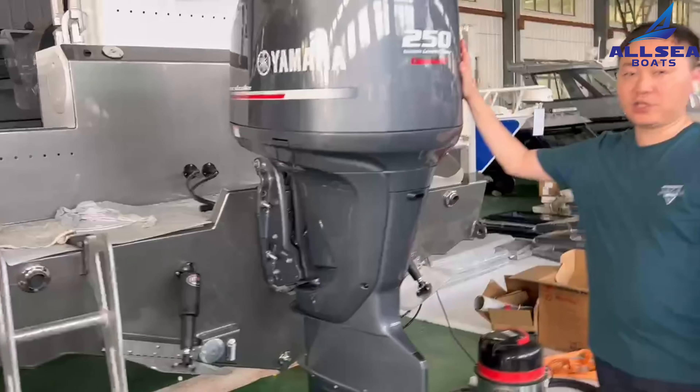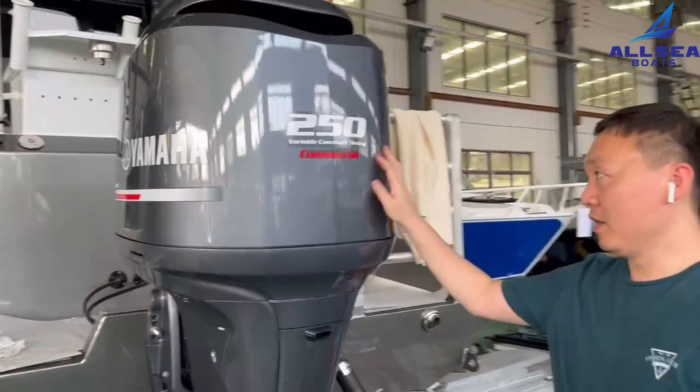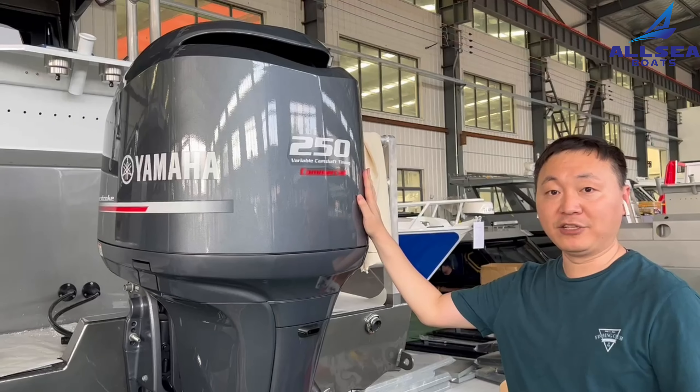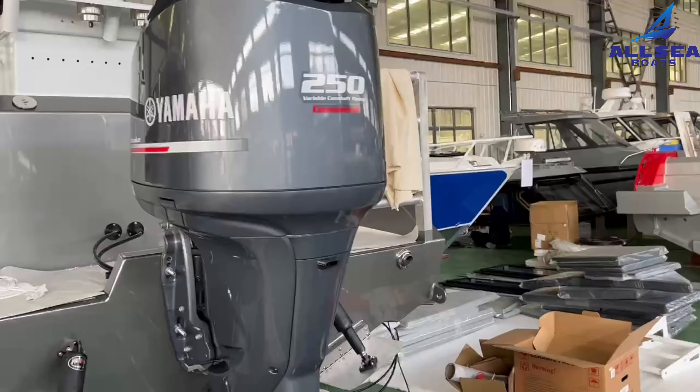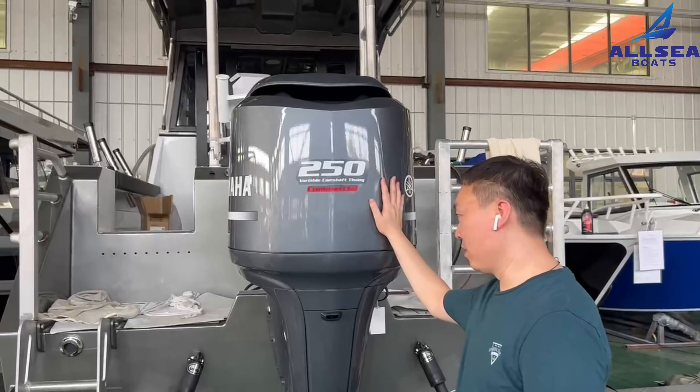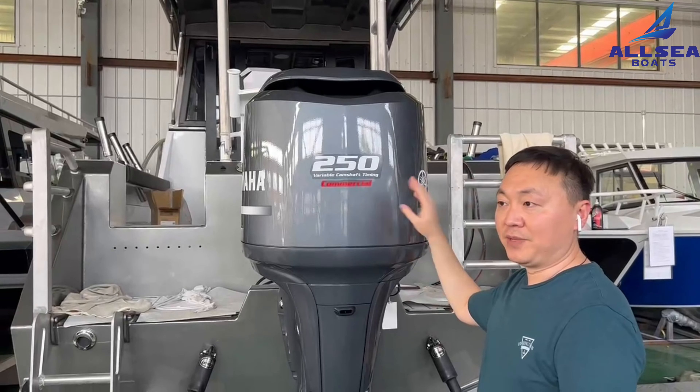For the shop, we are going to store the 250 Yamaha engines for this customer. When it is on-shift, we will remove it and put it into the box and tip it.